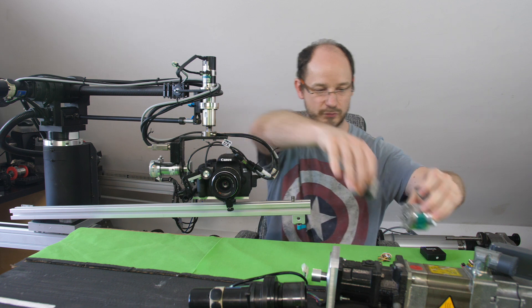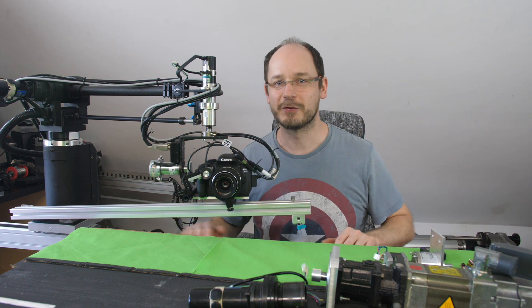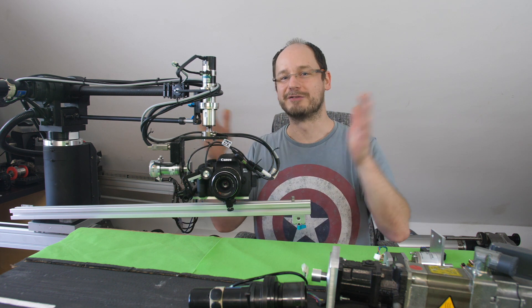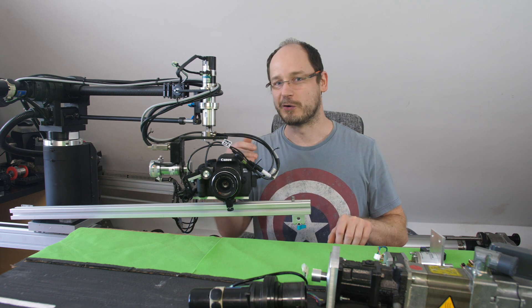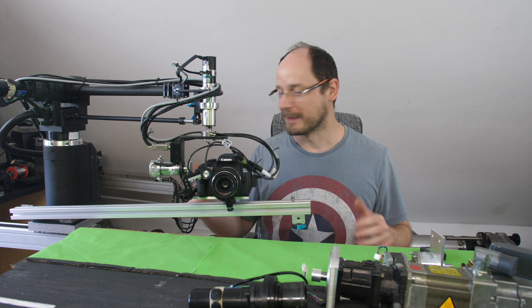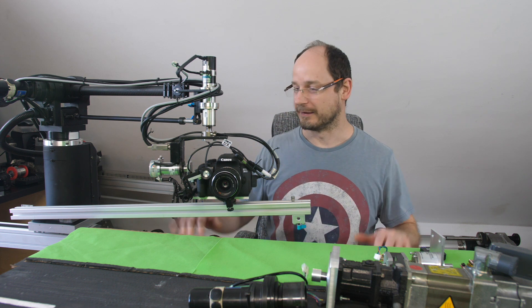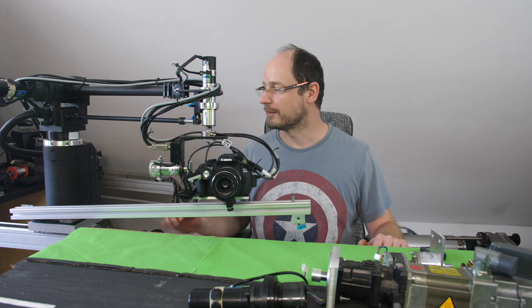So this system is not only capable of stop motion — it covers a really wide range. It can be used for slow motion and high speed as well, so it's very versatile. This is what I use for the linear axis.